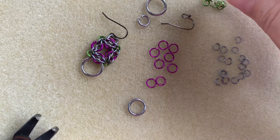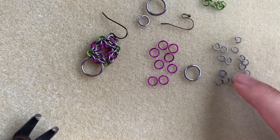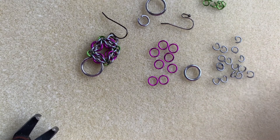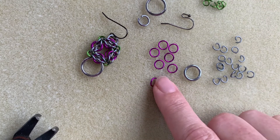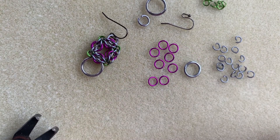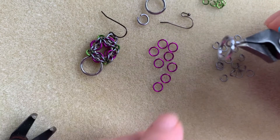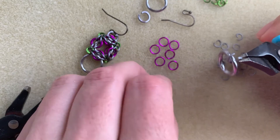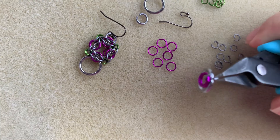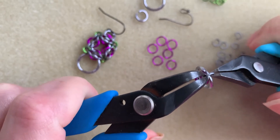I'm going to take the lime out of the way because I don't need it for this step. For the first step, we're going to need our violet rings. I'm going to use these open 20 gauge 1/8th inch rings to attach my closed violet rings to this central closed ring. So through the big ring, pick up two and close.